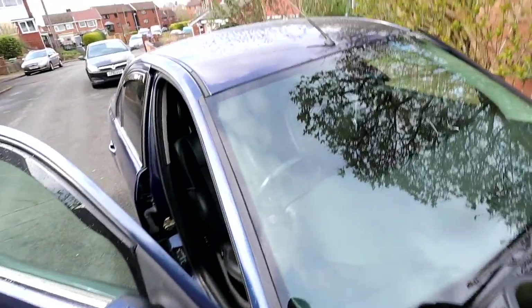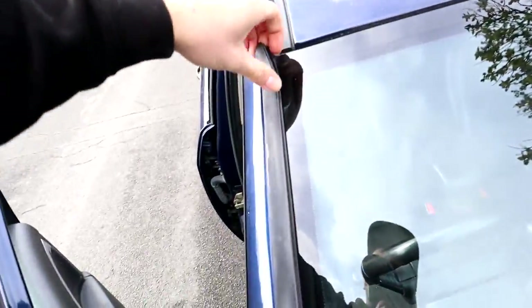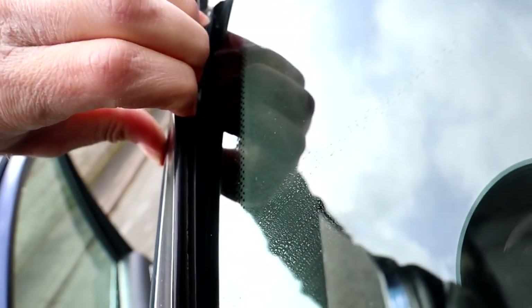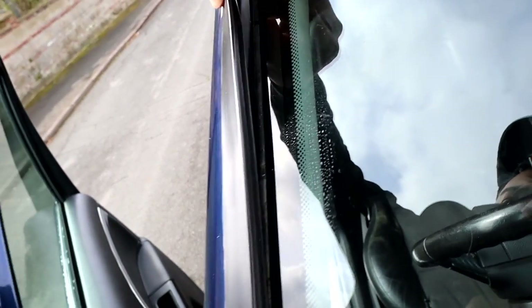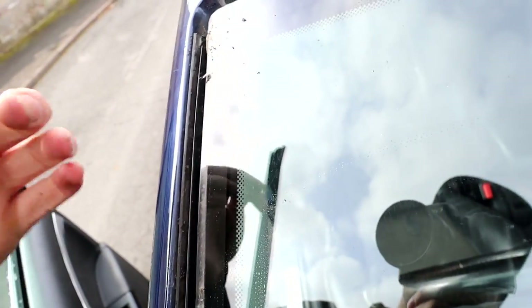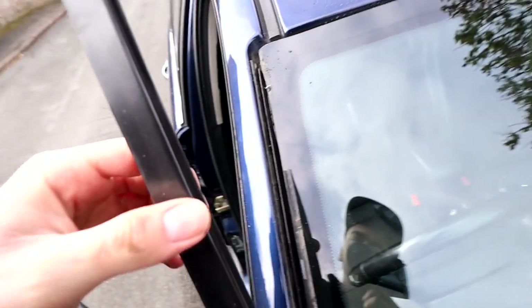All right, it's all nice and clean. I've just pulled up the trim on both sides — that means I'll be able to run the strip all the way to the end of the glass, and it can go under this trim. That should look pretty clean and cover up any dodgy cut marks as well.